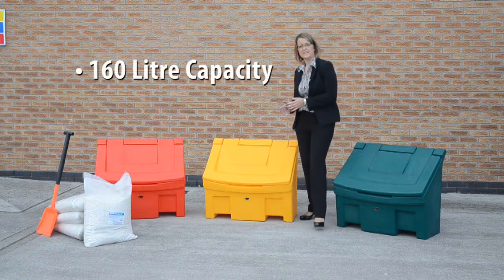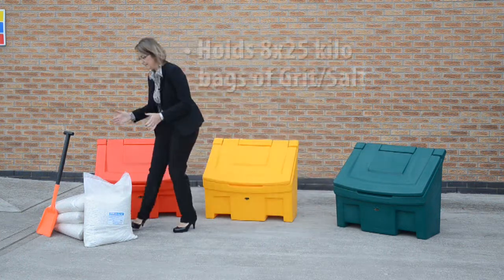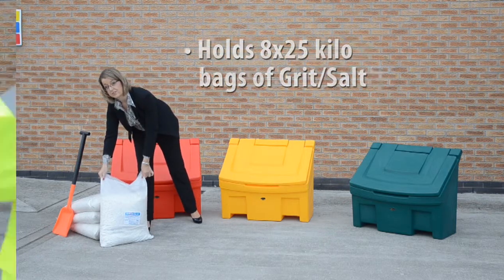I'd like to introduce you to the Slimline grit bin. This is a 160 litre capacity, which is equivalent to approximately eight of these 25 kilo bags of rock salt.